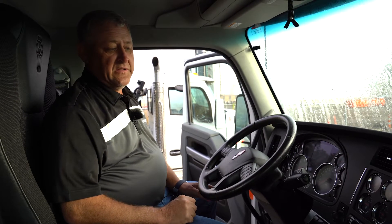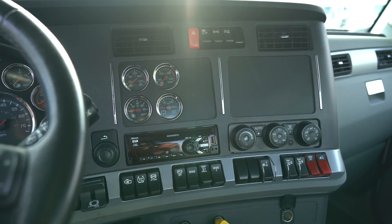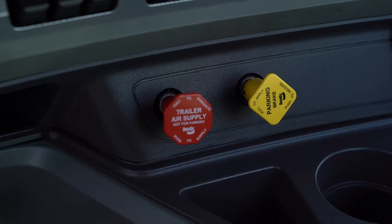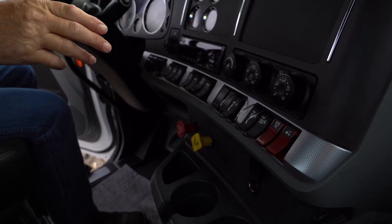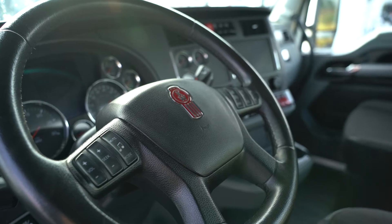Now that we're inside the truck, we're going to take a look at some of the options it has. Looking down on the dash, we can see it has a sliding fifth wheel, a PTO, full locking rear ends, air conditioning, and an engine brake, as well as cruise control.